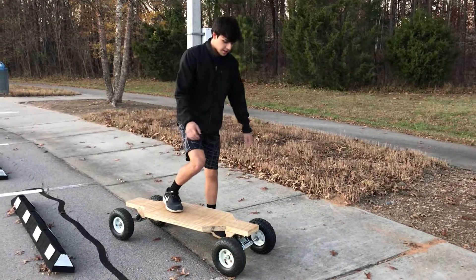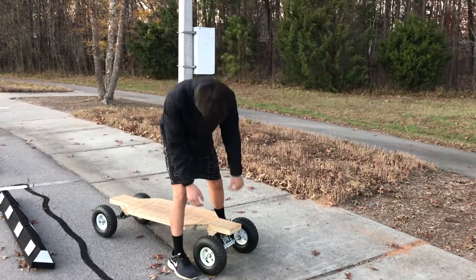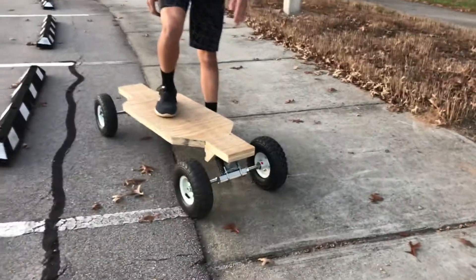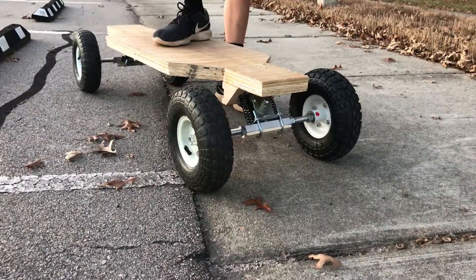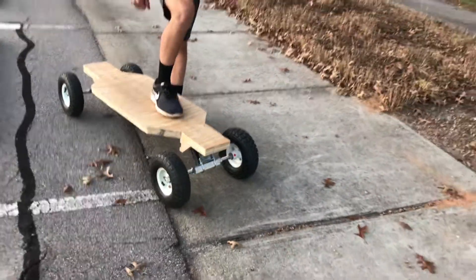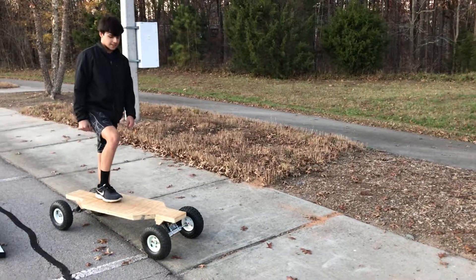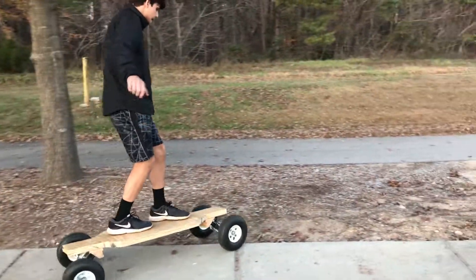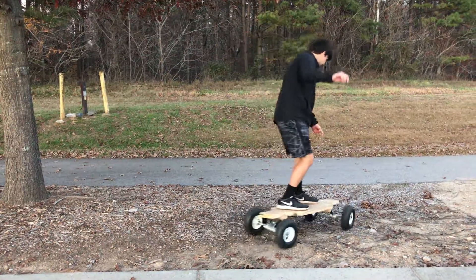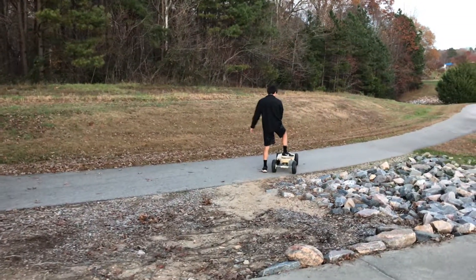The skateboard is finally finished. I had to do some modifications — we inflated the tires, which I didn't do at first, and we also added springs because the board was extremely unstable when riding. Adding the springs made it more stable — something I overlooked in the design. Since this is a mountain board with off-road tires, I tested it off-road. Here's the official test — and it works off-road!